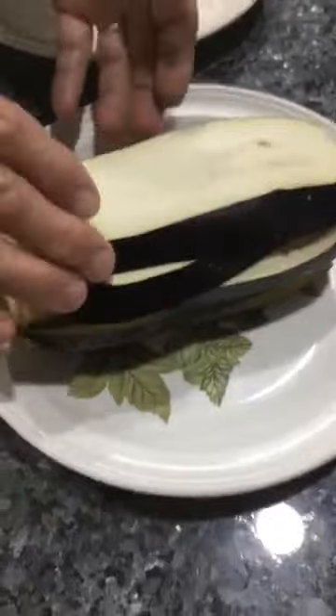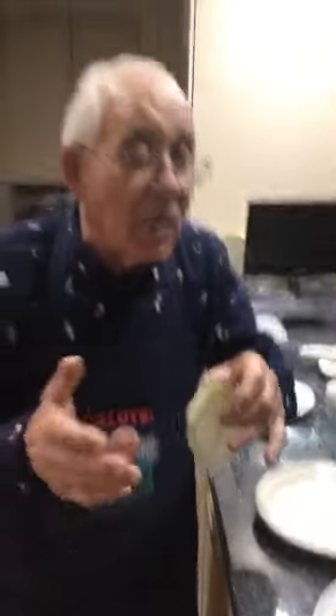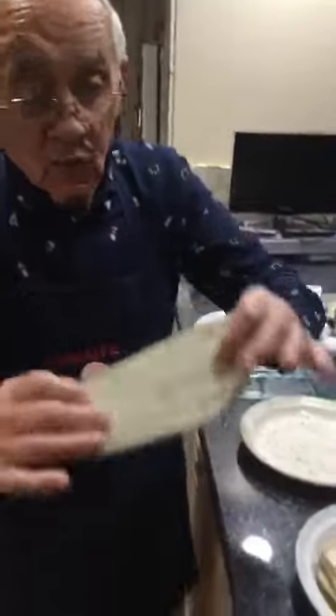I was getting the eggplant and I cut it already. Now, I don't take the skin out. A lot of people say take the skin out — no, I keep it like this. And I never pour salt on eggplant. Once you start to pour salt, it gets a lot of work. Like this, it's nice and dry.